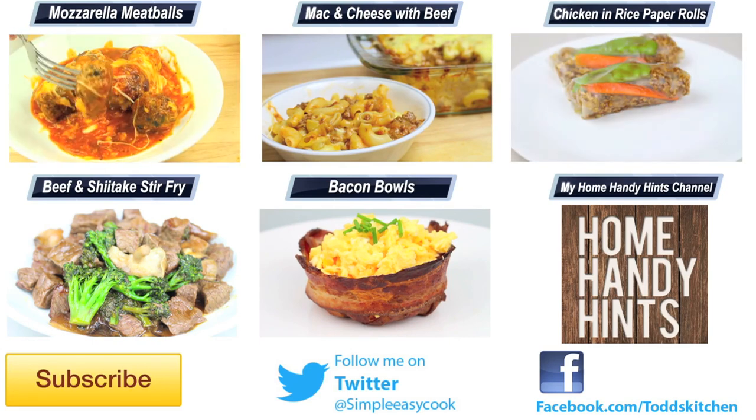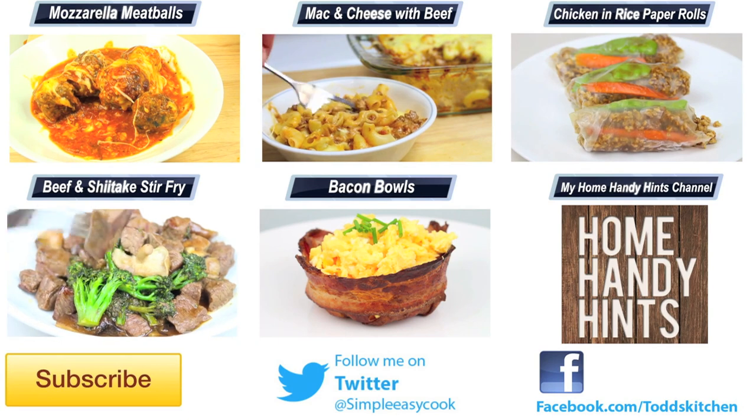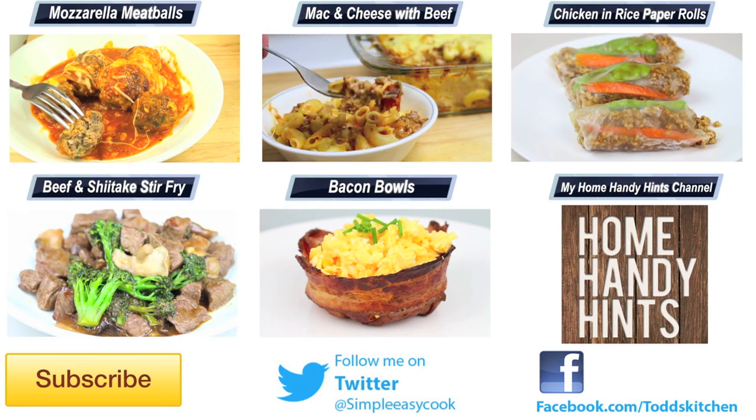Thank you for watching this episode of Todd's Kitchen. As always, I will leave a list of ingredients down below as well as links to my Facebook, Twitter, Instagram, and Home Handy Hints channel. Please do me a massive favour by giving this video a thumbs up, leave a comment and subscribe, and I will see you next time for another delicious recipe.